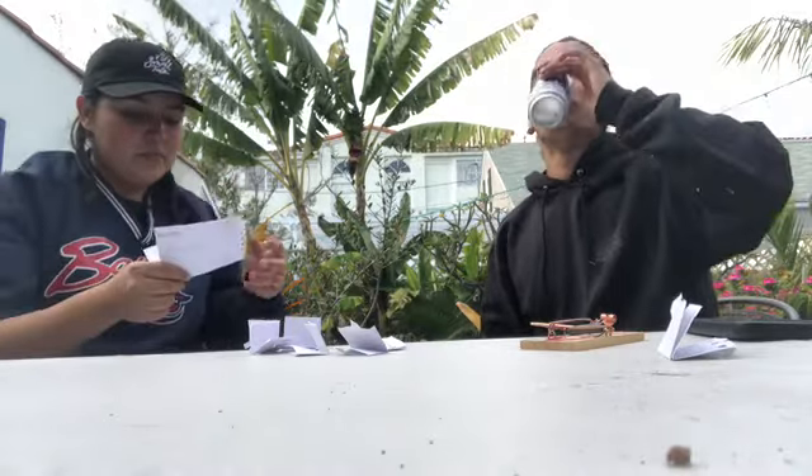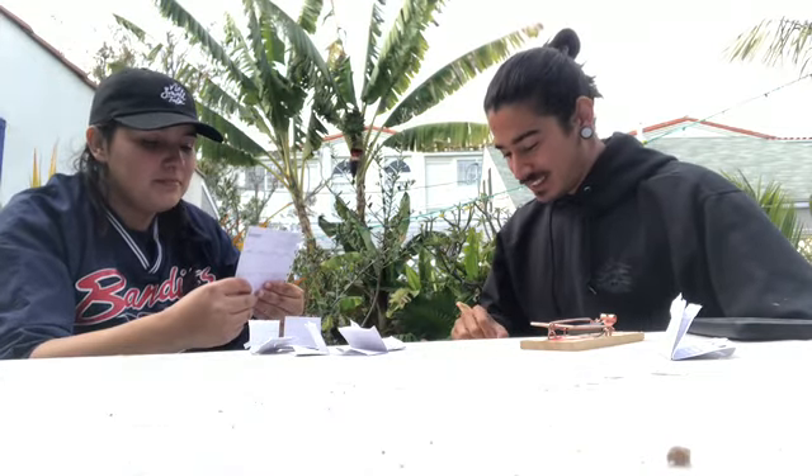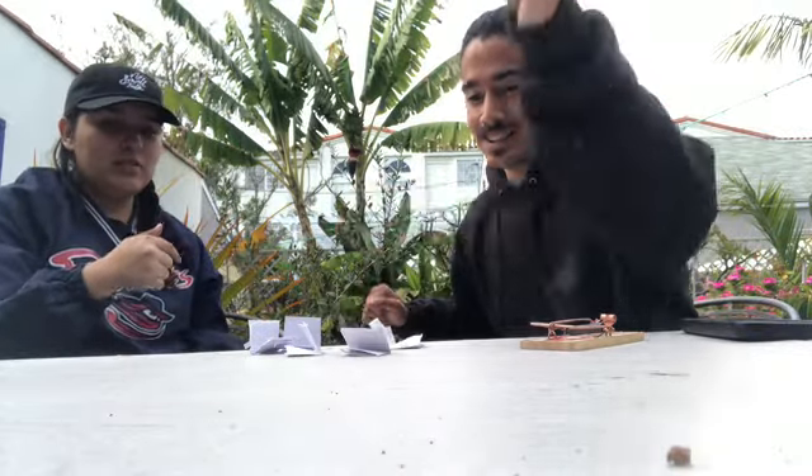All right, next word. Your word is embarrassed. E-M-B-A-R-I-S. No. Fuck. What was it? E-M-B-A-R-R-A-S-S. I have way too many double letters. Our English language is fucking stupid. Wait, did you take the one that I did out? Yes.